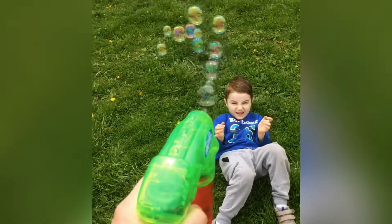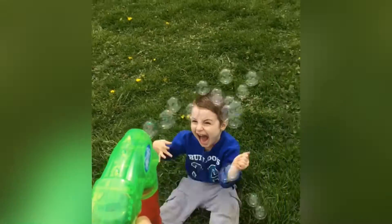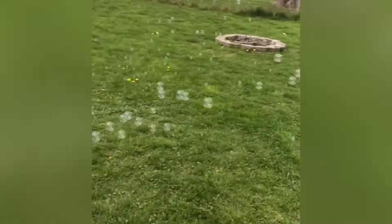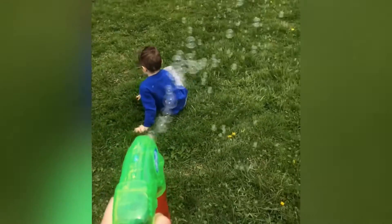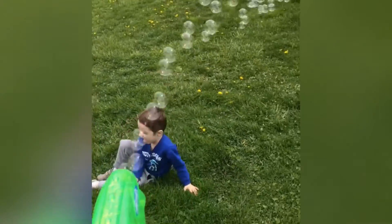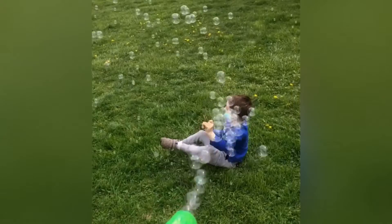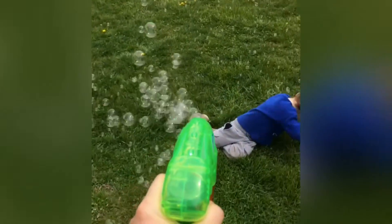You ready? Get some bubbles. This thing cranks them out too. Look at those bubbles. Gotta go get up the window. We had to start buying rechargeable batteries because we were going through so many batteries. So now the only stuff we go through is the bubble juice, and we buy it by like the gallon, because we do this for like a half hour every day.